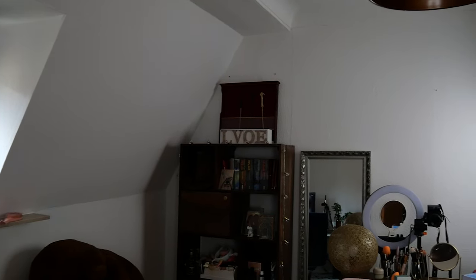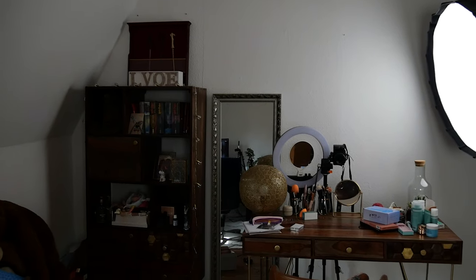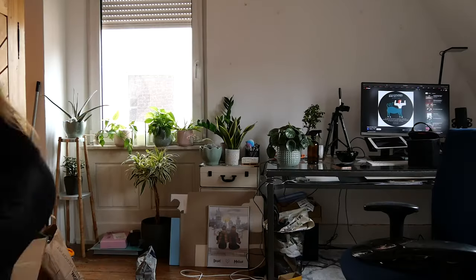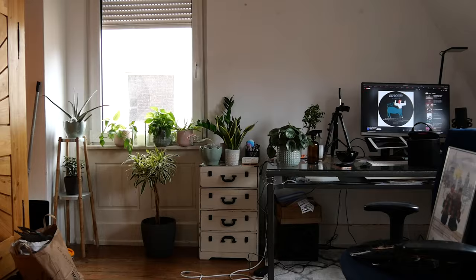I'm planning to create a cosier atmosphere mainly by changing the wall color and then make everything comfy with some shelves and decoration. But before I can start painting the walls, I first have to clean up all the mess in my room and move the furniture into the center of the room.